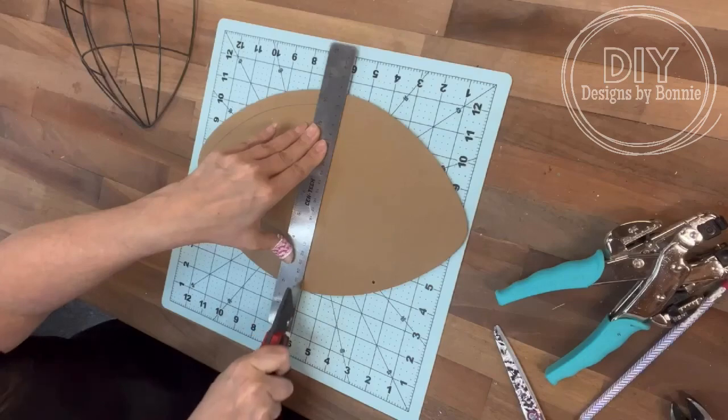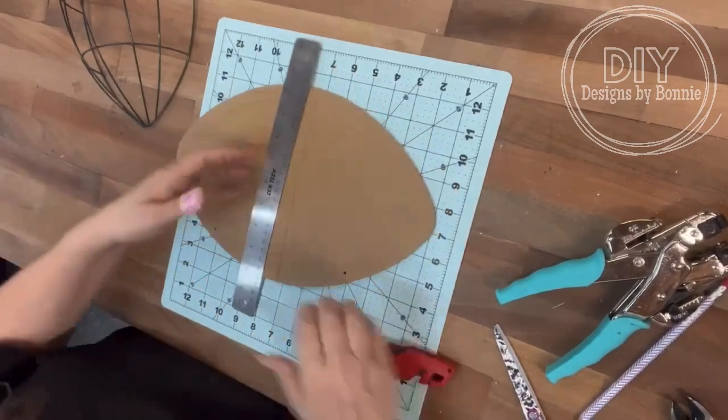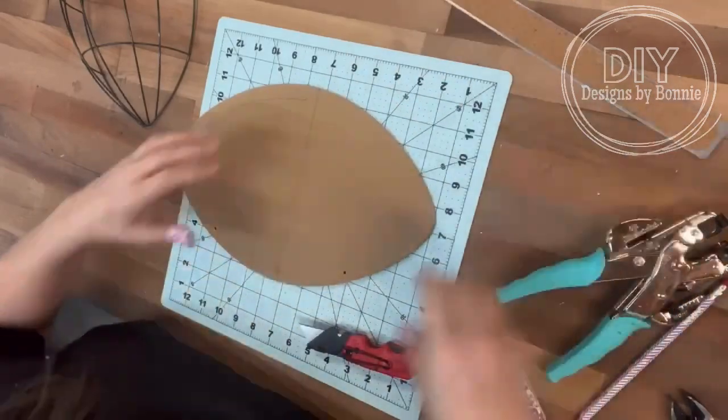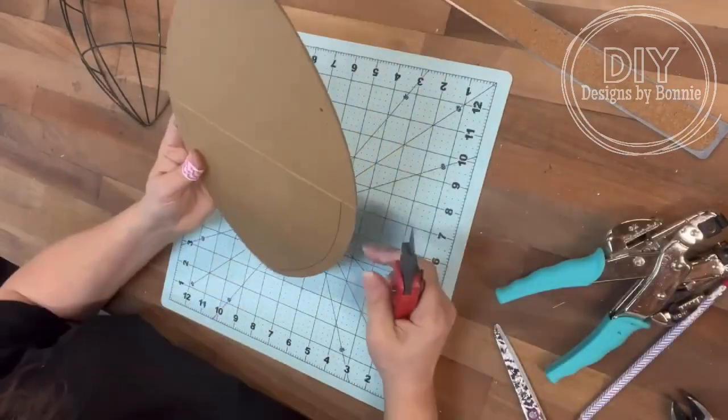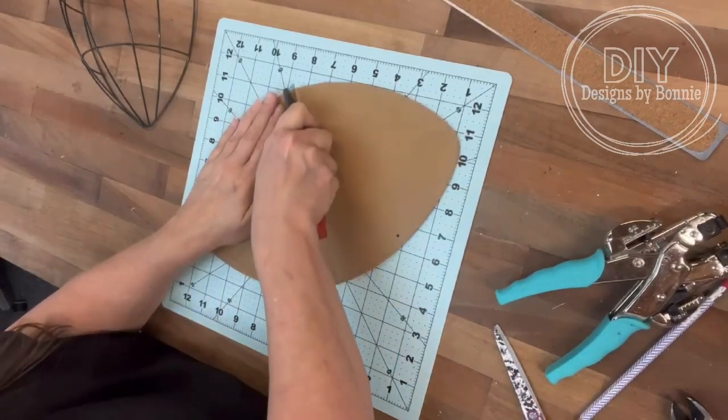So at first I cut off pretty much half of the football sign. And then what we're going to do is cut off the portion of the wire frame also, because we're going to make a planter out of this.